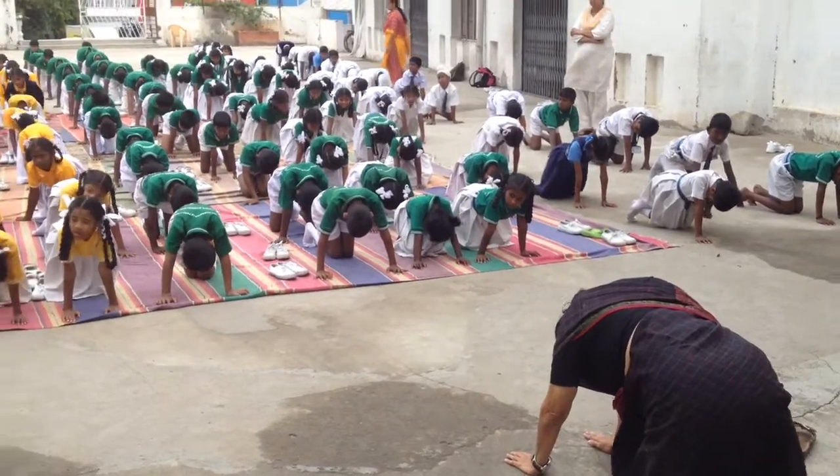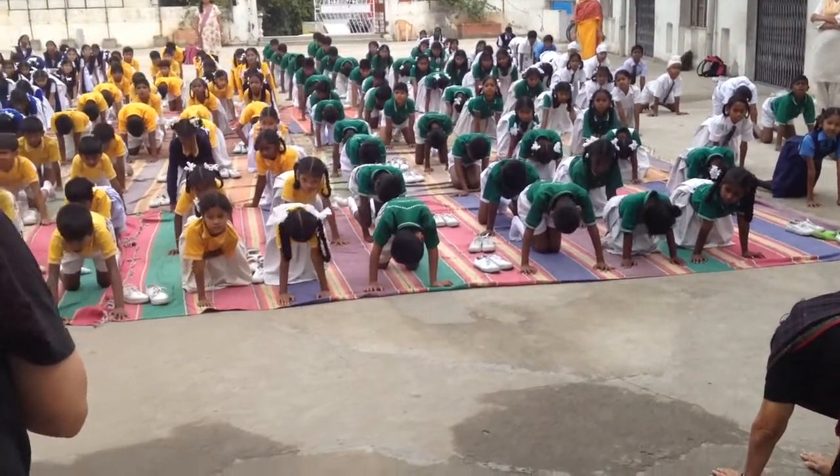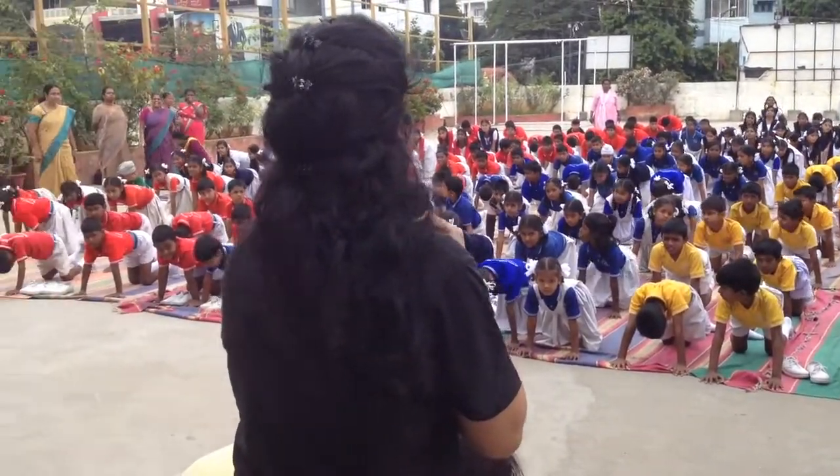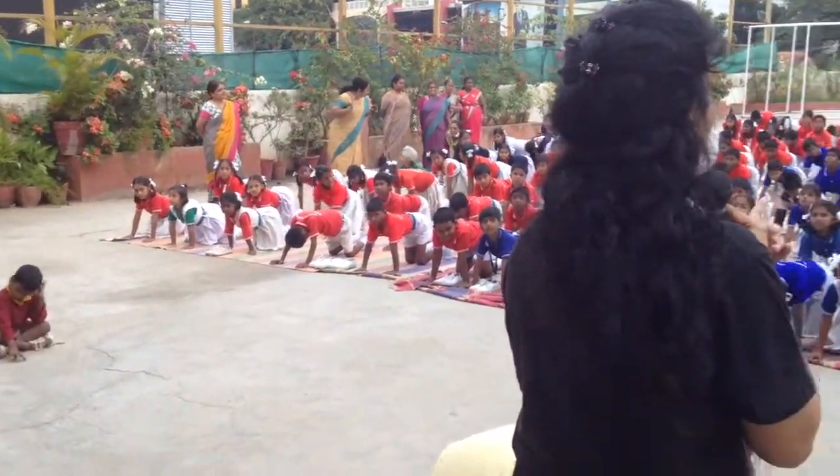Now I'll ask auntie to turn sideways so you can see better. Once again, you don't talk. Breathe in and look up. Breathe in, look up.